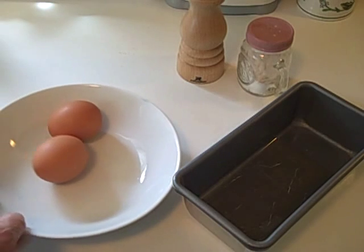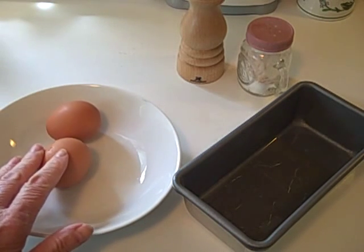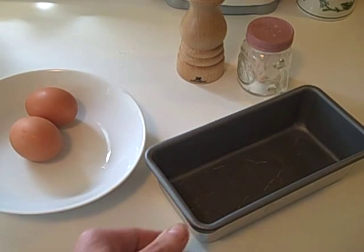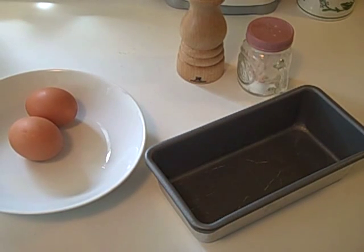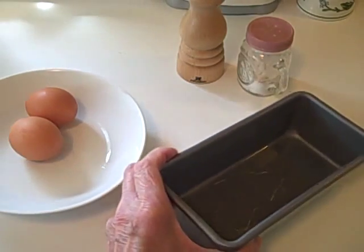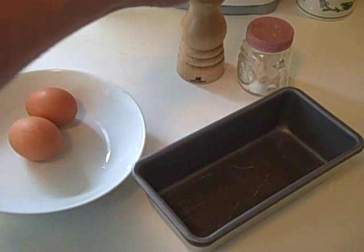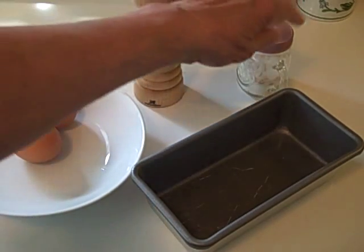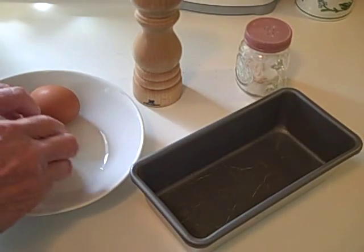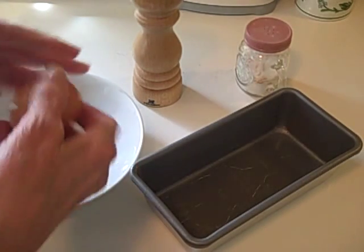It is very, very fast and an absolutely delicious breakfast. So this is all you need: I have two eggs, and I have a four by four by two and a quarter bake pan. This is non-stick, but I have added about a tablespoon of vegetable oil on the bottom of the pan. And then I have freshly ground pepper and salt, and I'm ready to go.